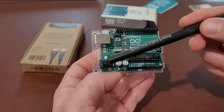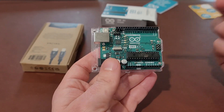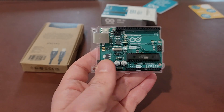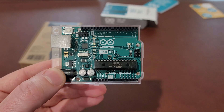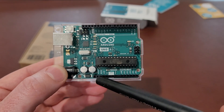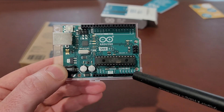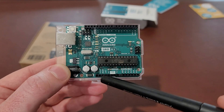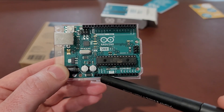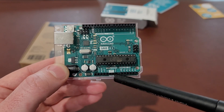I believe Arduino runs off anything from 5 to 20 volts — it can downgrade it, but I think it expects 5 volts. Let's zoom in so you can see it. Down here you have all of the analog pins, A0 to A5. Over here you have your ground pins, your 3.3-volt power supply, and your 5-volt power supply.